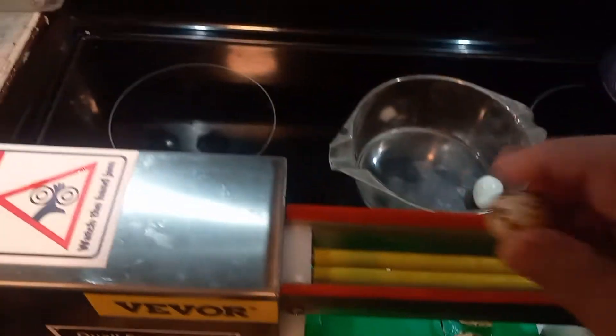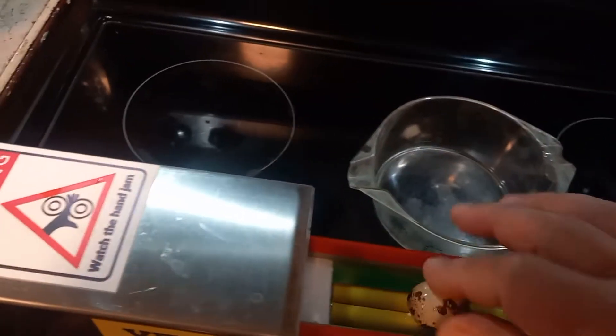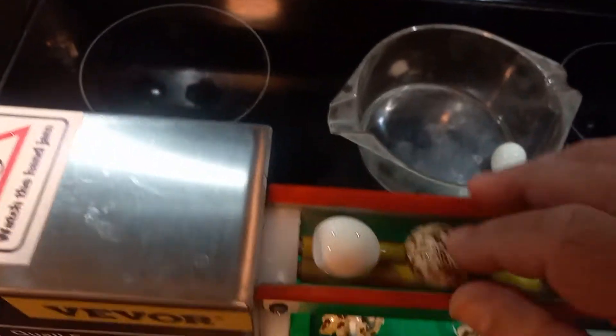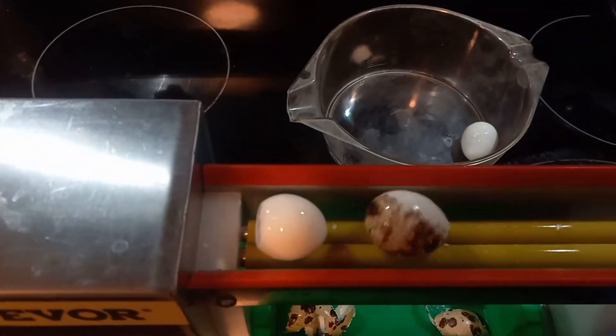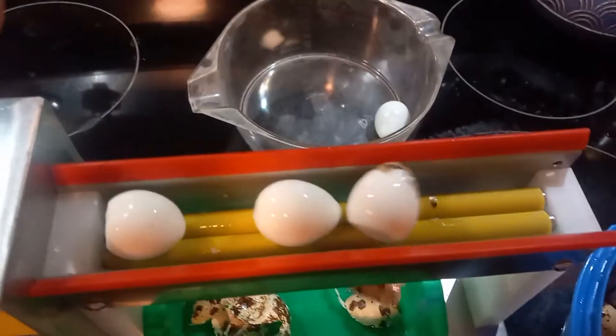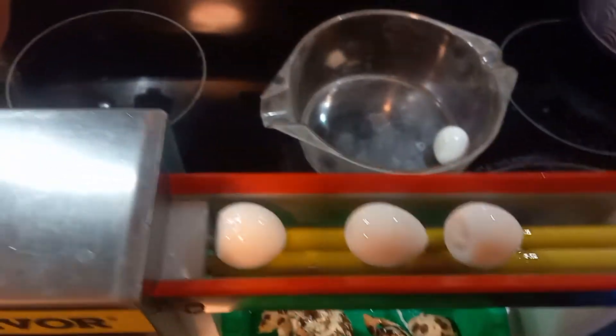Oh, you almost lost it there — there we go. You just put it in there, look at that, peels it right off. It works excellent, look at that, beautiful.